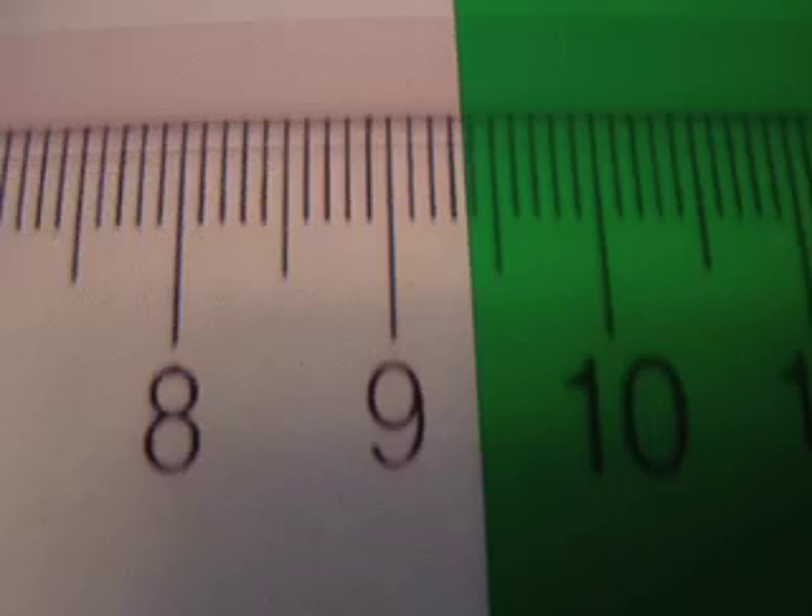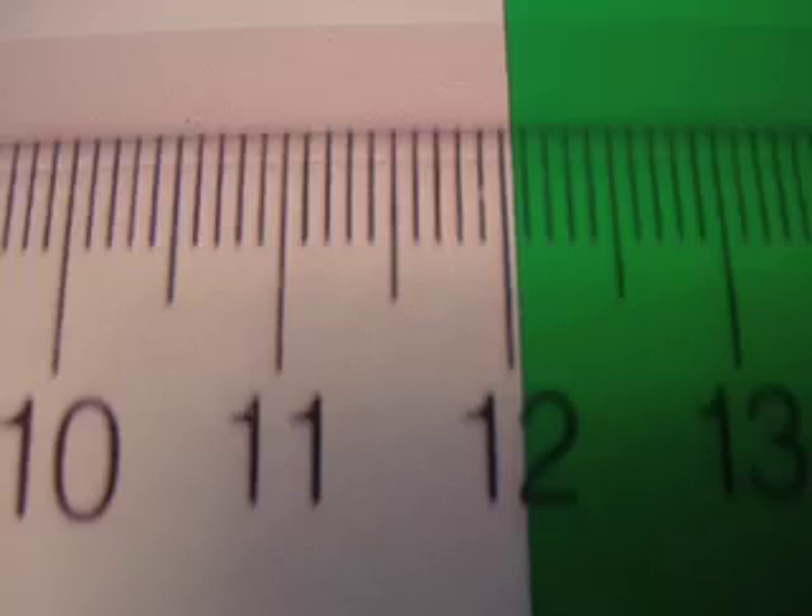This one is a little beyond the 9.3, but it's not 9.4 — perhaps 9.37. Check out this one: it's not to the first millimeter line after 12 yet, and it's about halfway between the millimeter lines. Call this one 12.05.